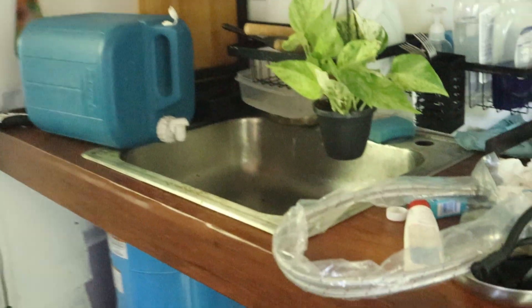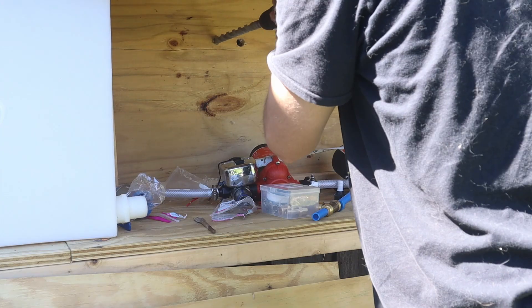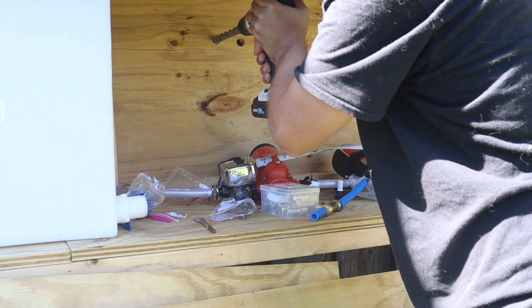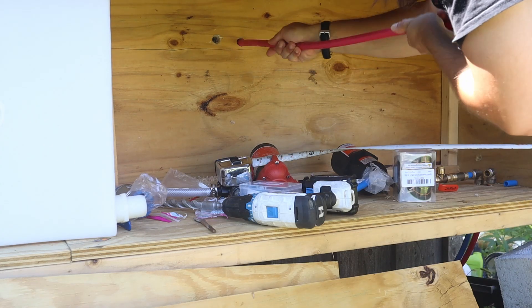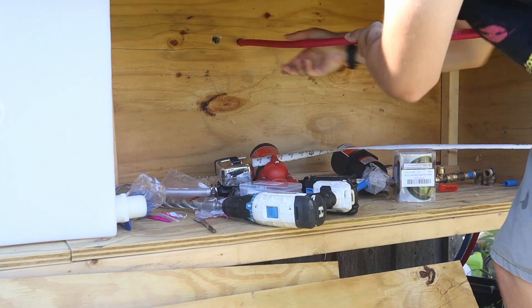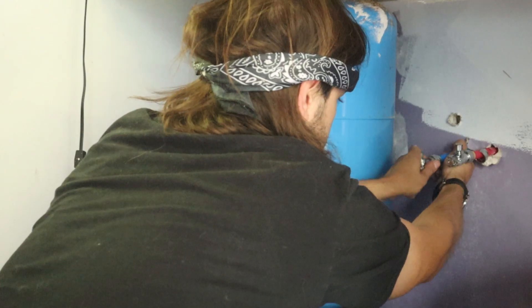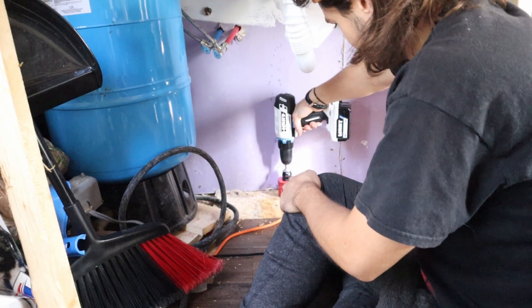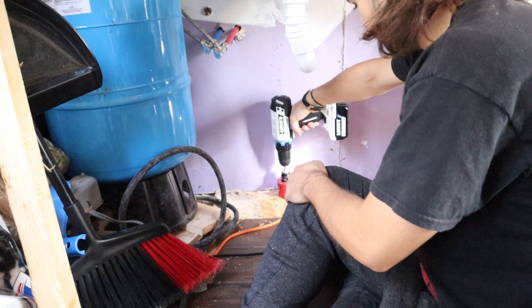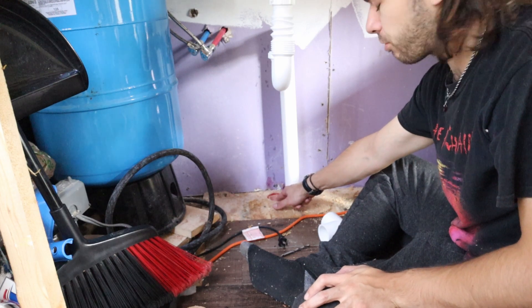Now I'm inside by the sink and I've got to drill a hole through the wall into the little outer box I made outside. I had to drill another hole a little bit to the right because there was a floor joist right here and I didn't want to drill right through that.